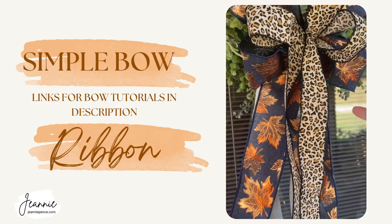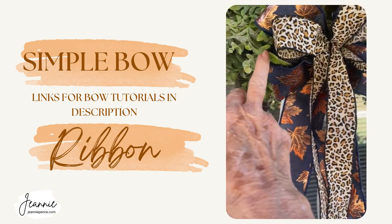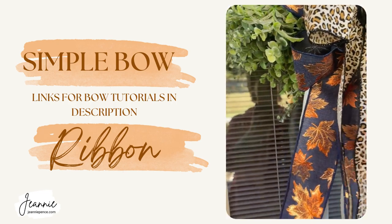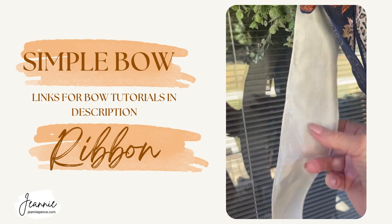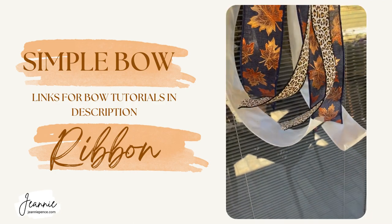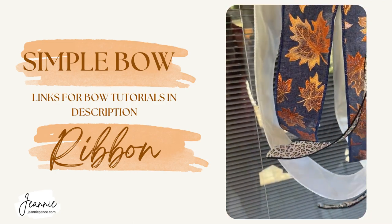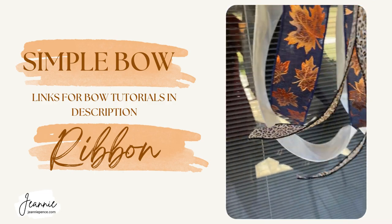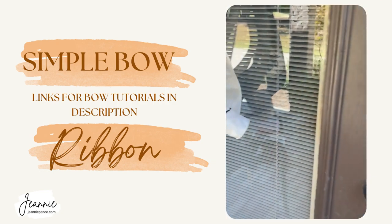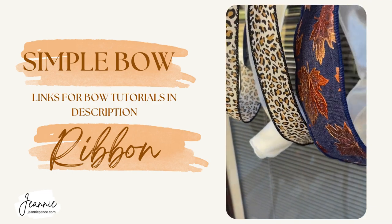I just made a simple bow — about an eight-inch bow. I did two loops on each side with the fall ribbon, then three loops with the animal print, and then the D Stevens ribbon is in the back. The tails are longer on the D Stevens ribbon than my other ribbons, which is okay. Instead of trimming the tails to make them all match, what I did on this side was just roll that ribbon up — I just hate to waste a premium ribbon.